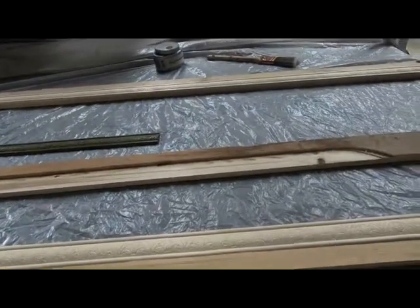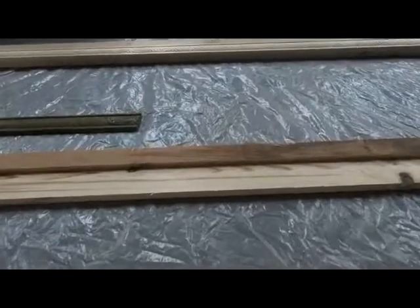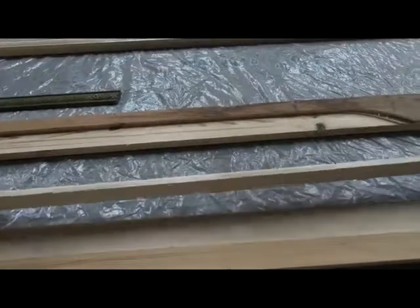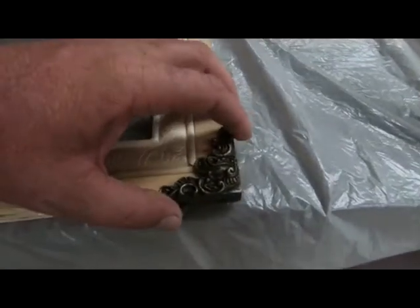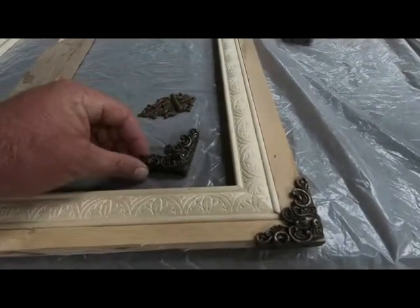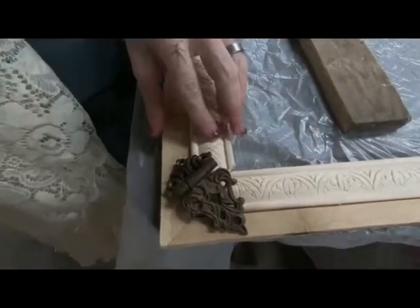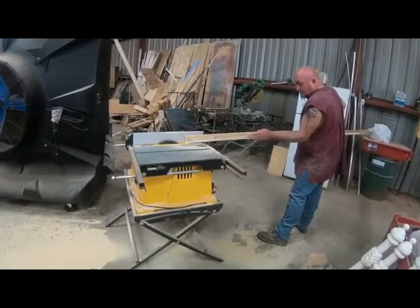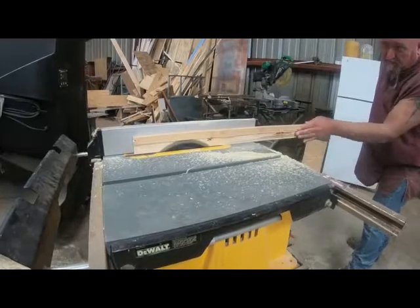Believe it or not, Lowe's and Home Depot do not sell a door for Shasta trailers, so we had to make our own. We took a 1x12 piece of shelving, cut it into two-inch strips, and milled out a little over an inch and a quarter so the molding would fit down in there and hold the material. On the corners for support, we found these amazingly ornate half-price pieces at Hobby Lobby. On the back, we're going to use these ornate hinges.